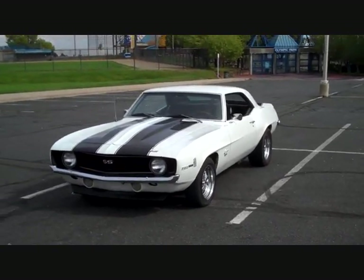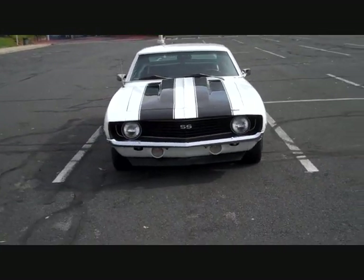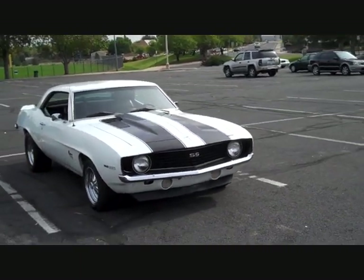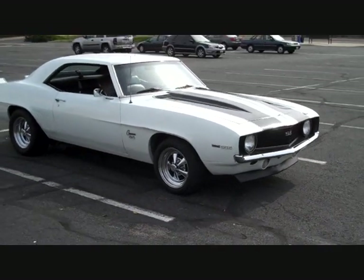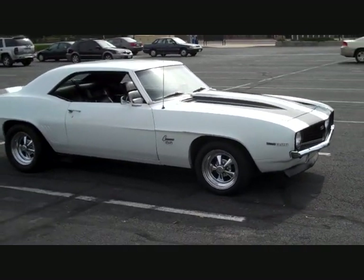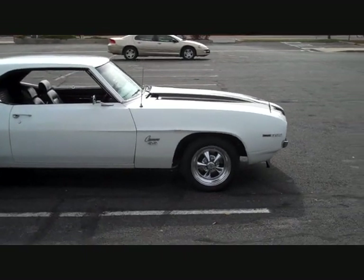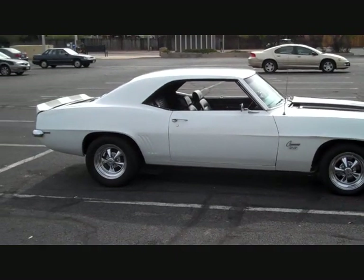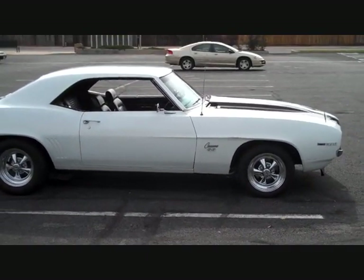I'm offering this car for sale. I was originally asking $25,000 for this '69 Camaro, but for this weekend only from the date I post this on YouTube, I'm going to knock it down to $19,500. It will be listed on Craigslist under the Denver market — search '69 Camaro. So check it out.